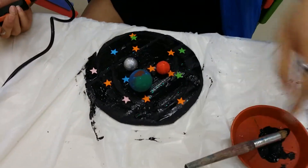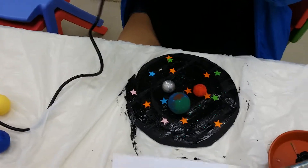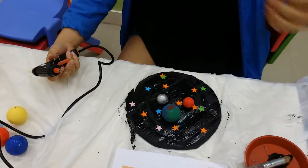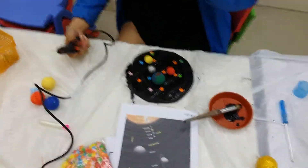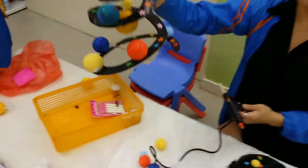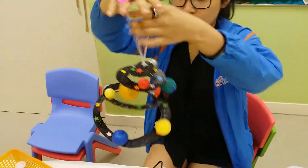Then we have Mars, which is the yellow one — the little yellow ball is Mars. I thought Mars is red, but the lesson plan says yellow, so we're following the lesson plan. So this would be the finished product — you keep going until you finish everything.